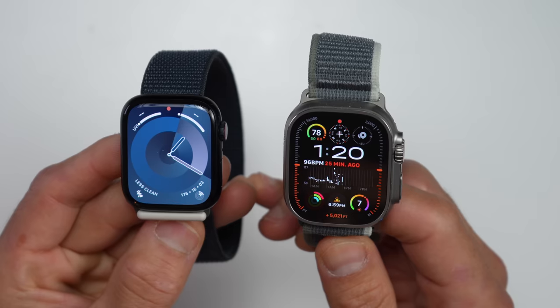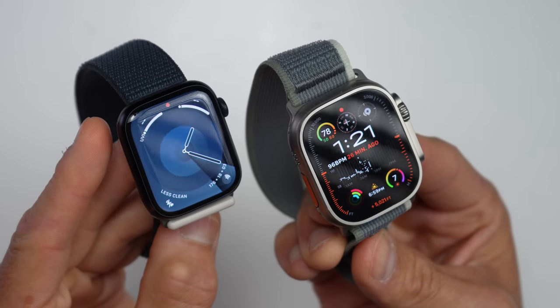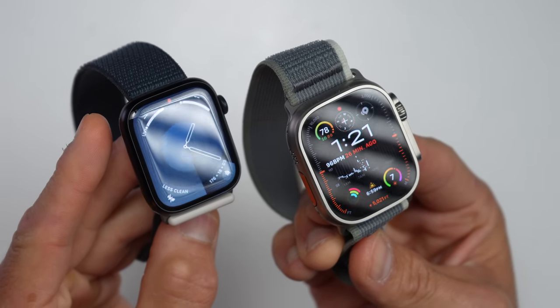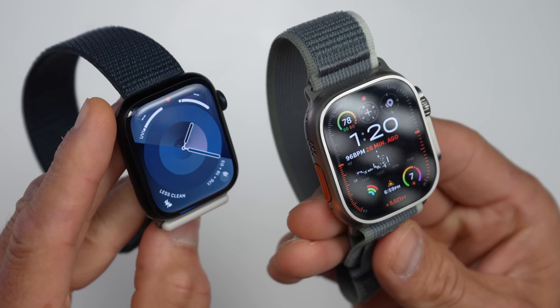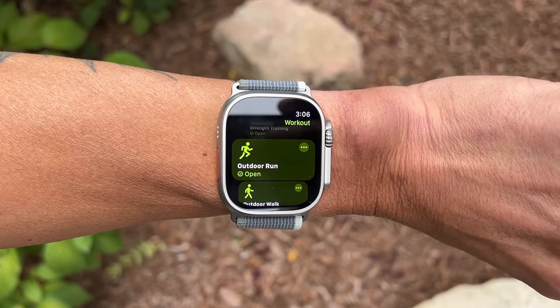Now let's talk about reasons you may want the Series 9 or reasons you may want the Ultra 2. The first one may be obvious: price, where the Series 9 starts at $399 and the Ultra 2 is $799. So what exactly do you get for double the price? The first thing is durability — the Ultra 2 has a titanium case with extra protection around the side buttons as well as the display, and a sapphire lens versus the Ion-X lens on the Series 9. The Ultra 2 also has a larger case than the largest 45mm Series 9, which may suit some people but can also be a reason not to get it if it's too big for your wrist.